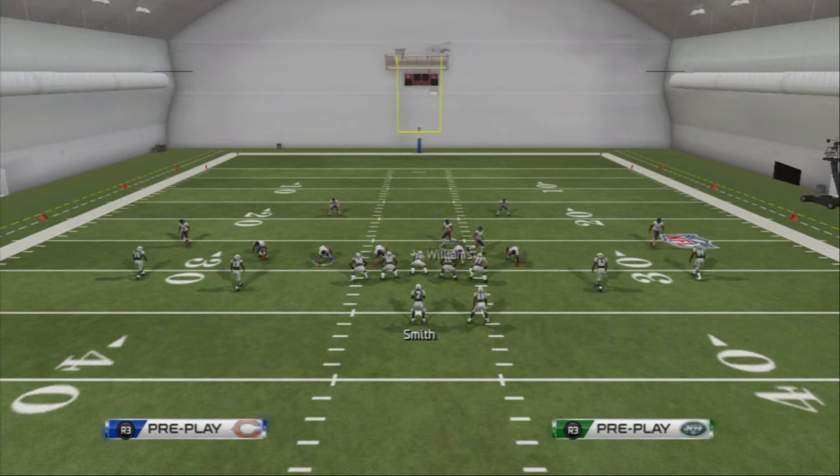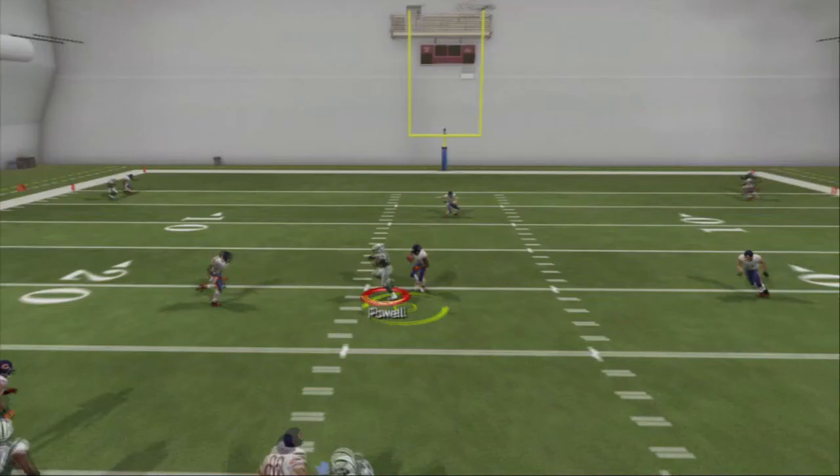What you want to do to set up the pressure out of this formation: you want to base align and press — and that's all we need to do. Now if you want to, you can QB contain both defensive linemen on the left side of the screen, and the pressure is going to come in hot off the right edge.